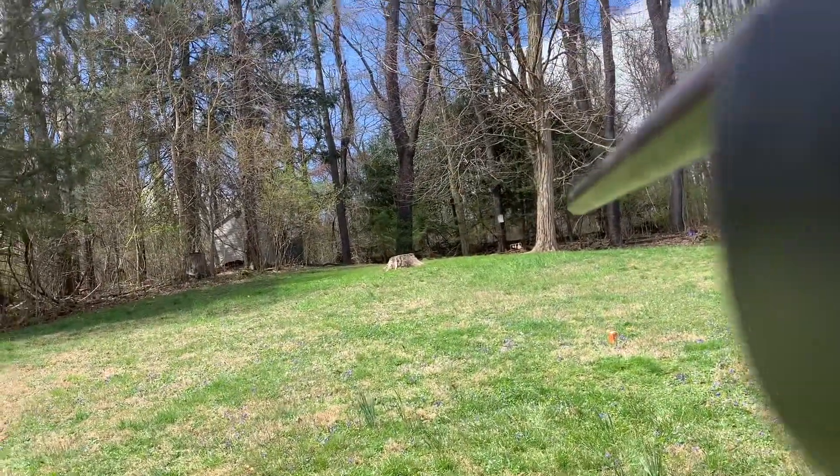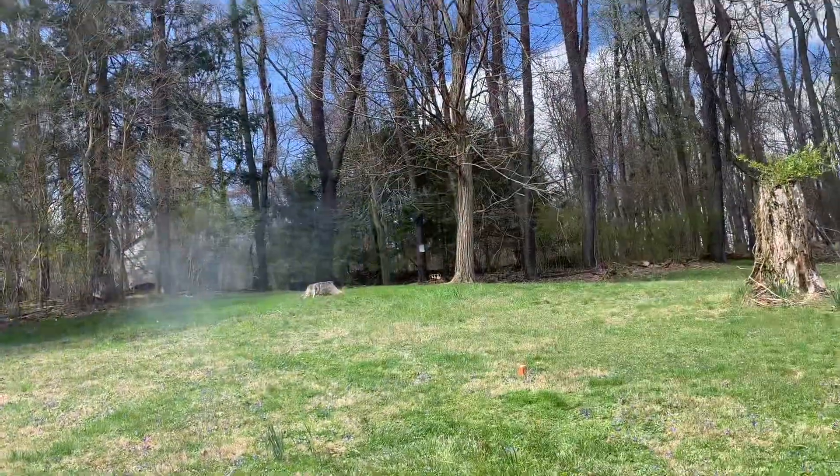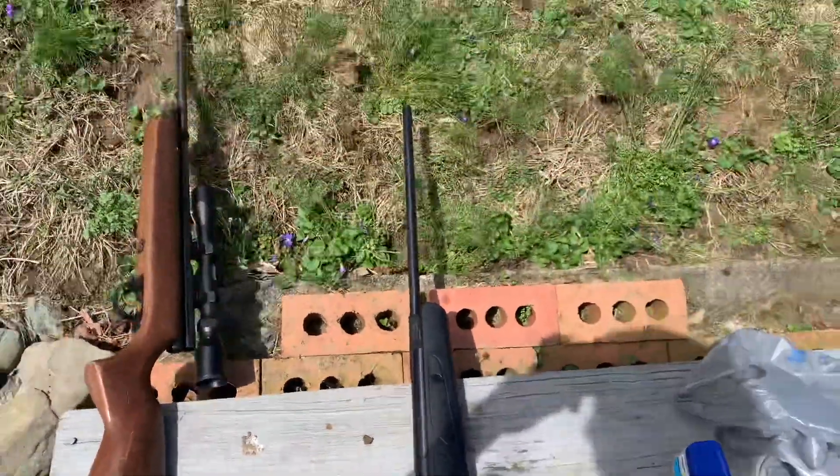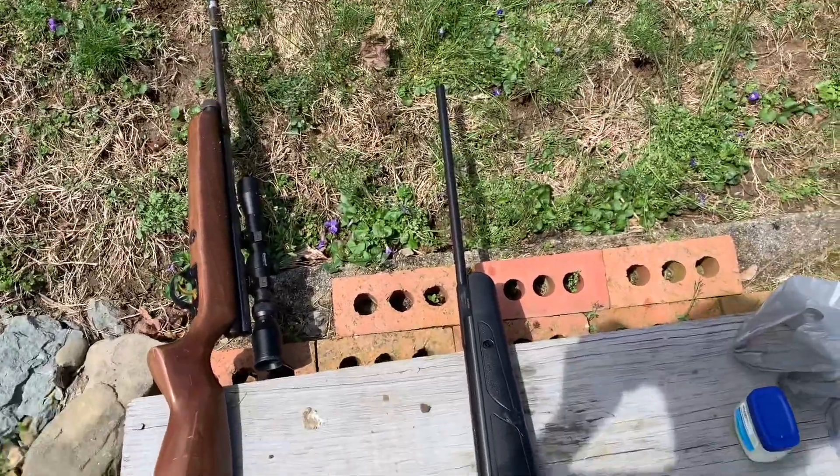So I hit my target out there. Yep, this is really cool — doing this air rifle dieseling.